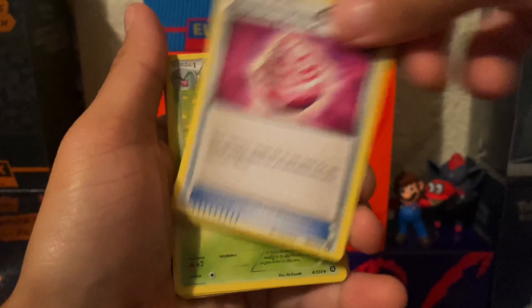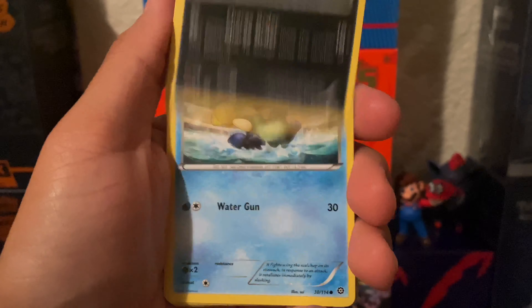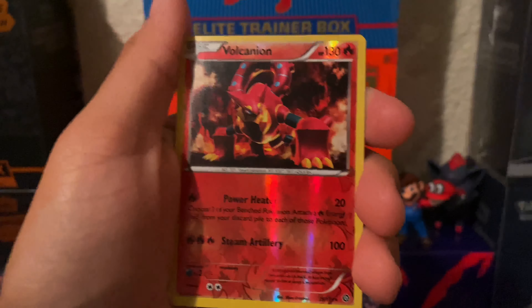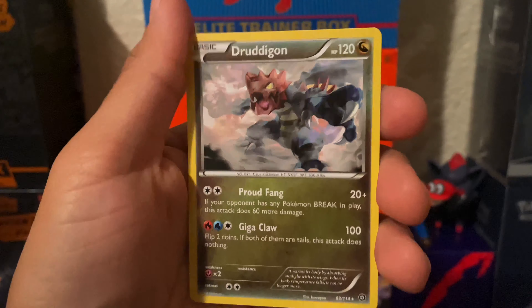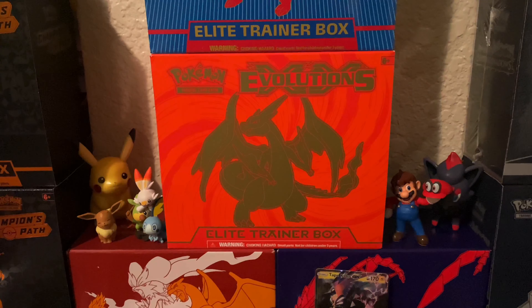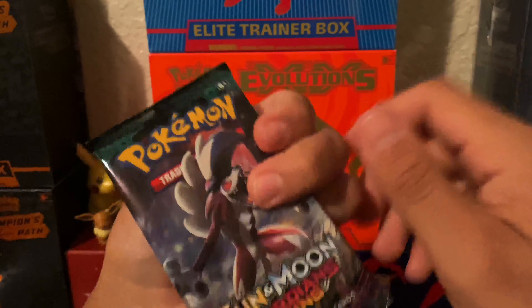We got our packs: two Guardians Rising Sun and Moon, a base Sun and Moon, and Steam Siege. We'll go ahead and do Steam Siege first — I don't have really great expectations with Steam Siege. Here's a code for you guys if anybody wants that. Captivating Pokepuff, Skiploom, Hawlucha, Ponyta, Oshawott, Rufflet, Tangela, Croagunk, reverse Fall Canyon, and a Druddigon.